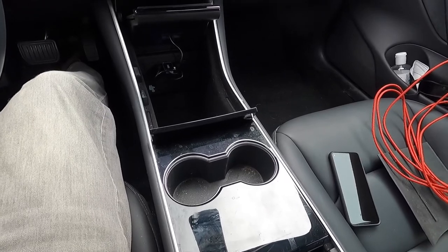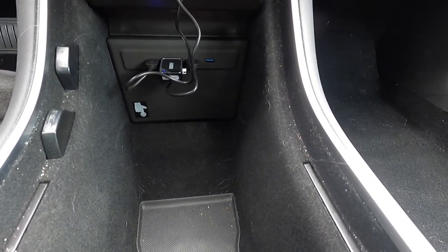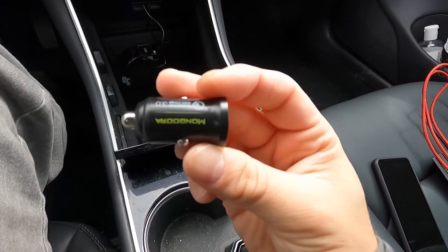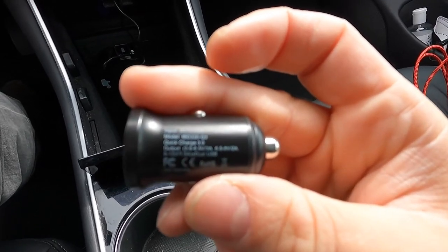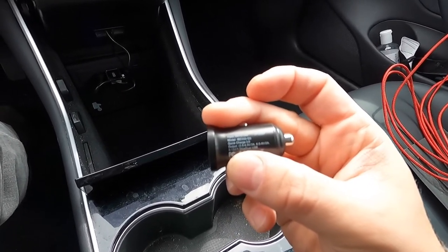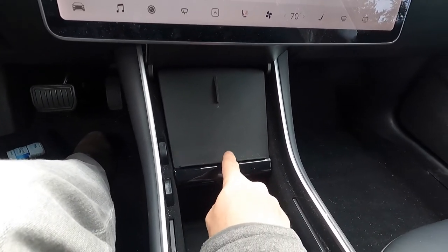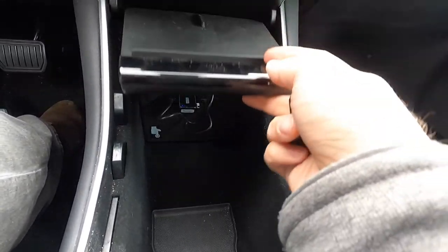The next problem with the Tesla, and this is the most difficult to solve, is that the front ports are only 5 volts and don't provide enough power to do fast charging on phones. However, there is a cigarette lighter in the back which is a 12-volt port and does have lots of power, so it can provide fast charging. I got this quick charger — a two USB port cigarette lighter adapter. If you plug in two devices, you can have 1.5 amps for each port, or 3 amps for one port, so that will do fast charging. This wireless pad supports fast wireless charging, but only if you have a fast port, and these front ports don't provide enough power for fast wireless charging.